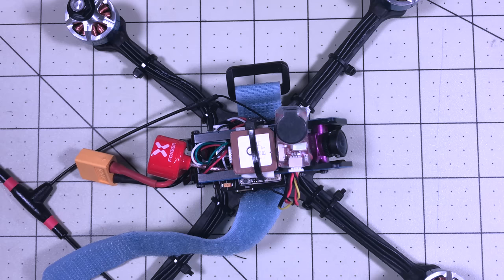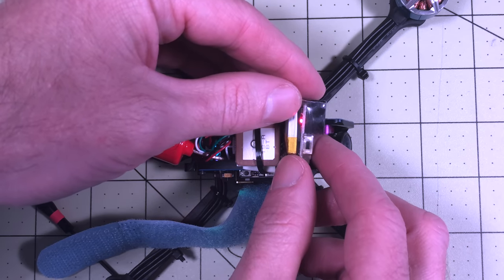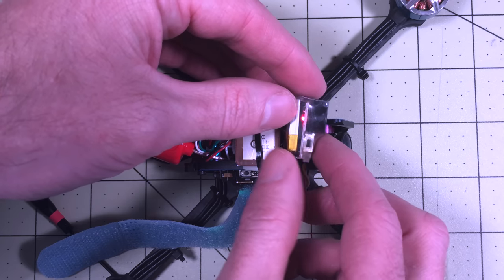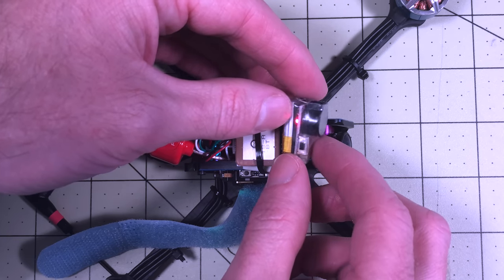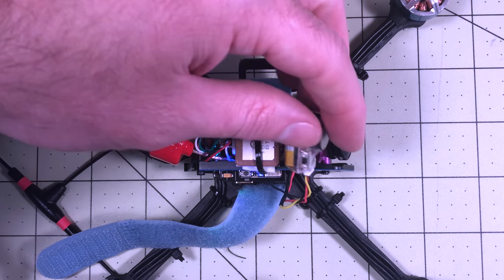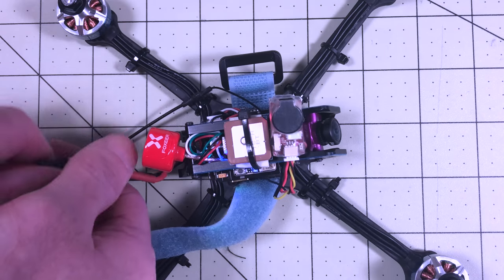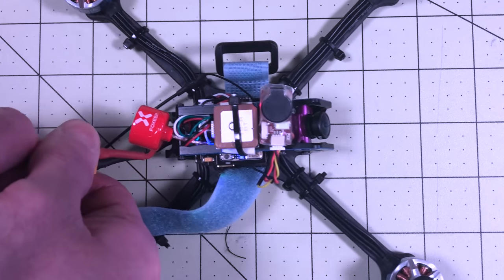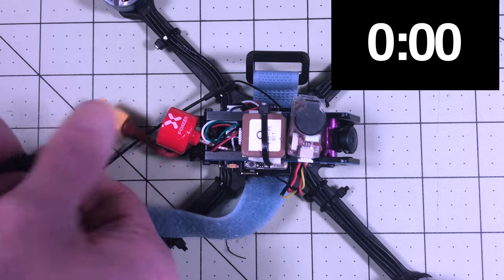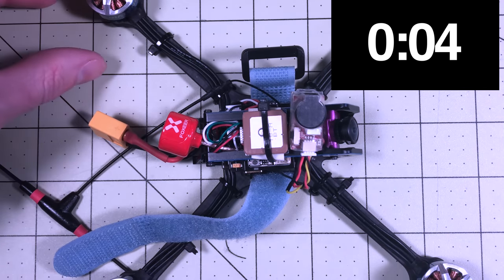Well, nothing happens when we plug it in — it's when you unplug it that the magic happens. The red light is on telling me it's charging; this battery is not charged. It will just charge the battery while it is connected and running. This will operate like a standard buzzer, so you can enable it on your buzzer switch if you want, but then when it comes unplugged — say you crash and your battery gets ejected — it will start beeping.